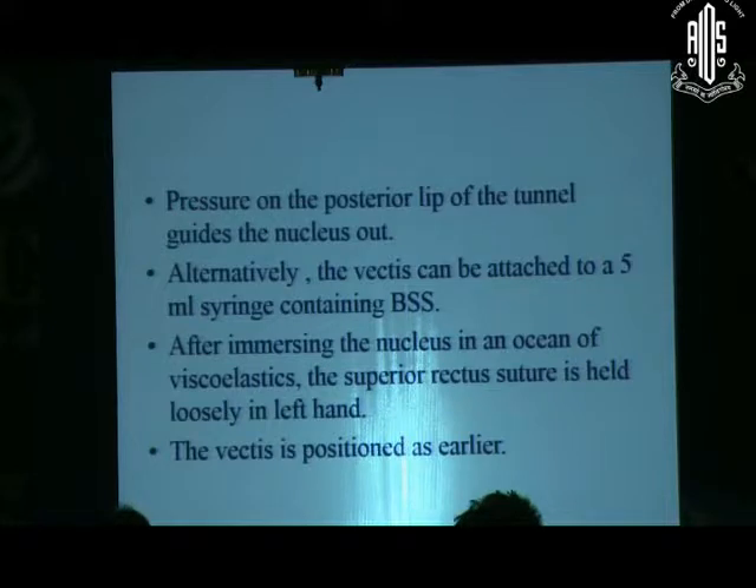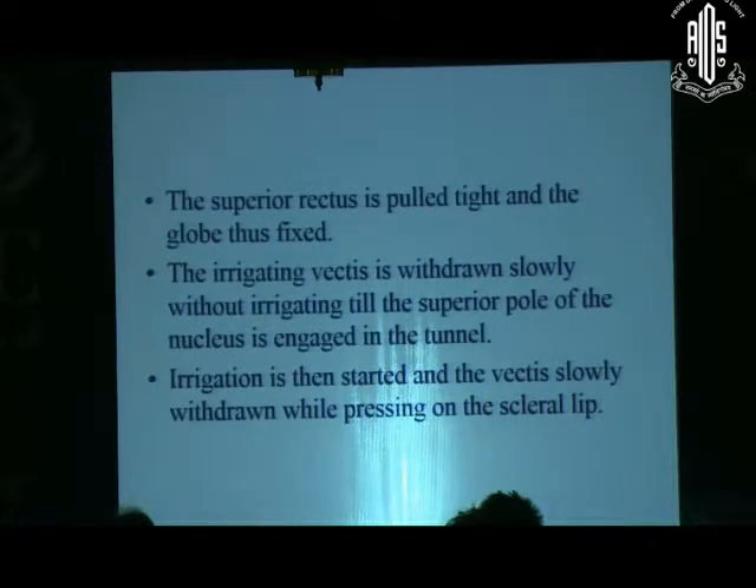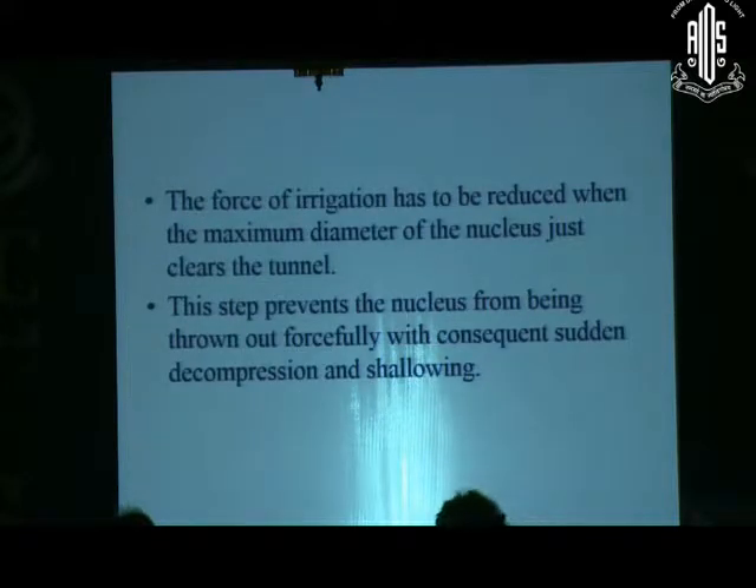The superior rectus is held loosely, then the vectis is placed below the nucleus, and again the superior rectus is tightened and the globe is fixed. The irrigating vectis is withdrawn slowly without irrigating until the superior pole of the nucleus is engaged in the tunnel. Irrigation is then started and the vectis slowly withdrawn while pressing on the scleral rim. The force of irrigation has to be controlled and reduced when the maximum diameter of the nucleus just clears the tunnel — that is very important — otherwise it will come out with force. This step prevents the nucleus from being thrown out forcefully, avoiding sudden decompression and saving the chamber and the posterior capsule from tearing.